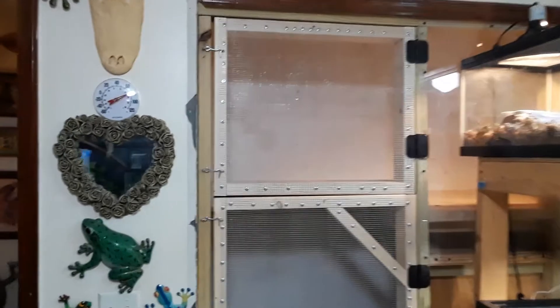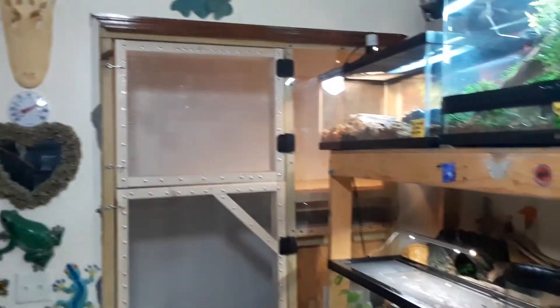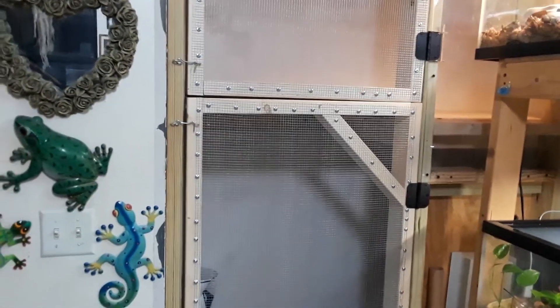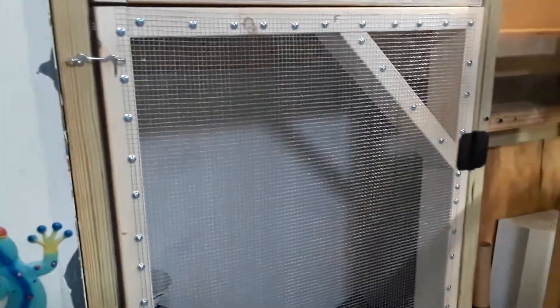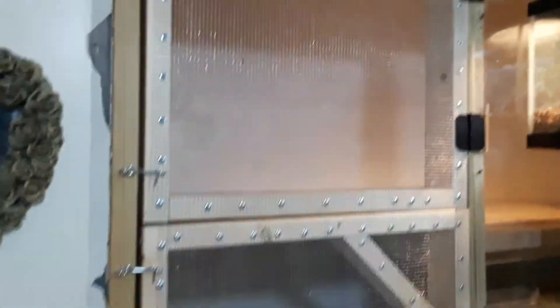Hey herpers, herpetologists, and everyone else. I'm over here at the girlfriend's house doing a little project. Originally this was just a closet in my girlfriend's reptile room, so I first converted it into a small indoor iguana cage — about five and a half feet long by two and a half feet wide, by about eight or nine feet tall. Anyway, that iguana is gone.